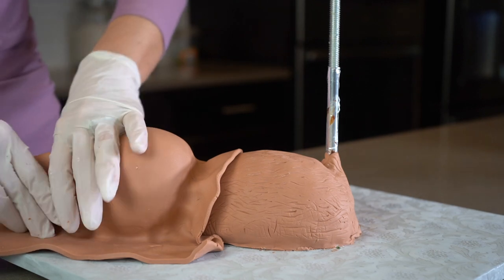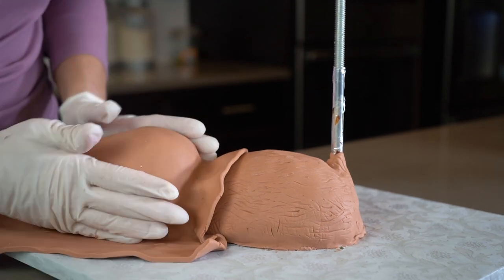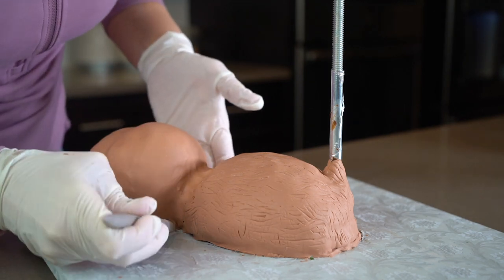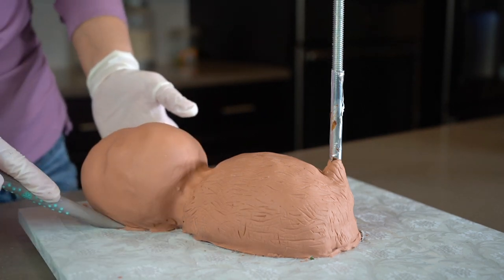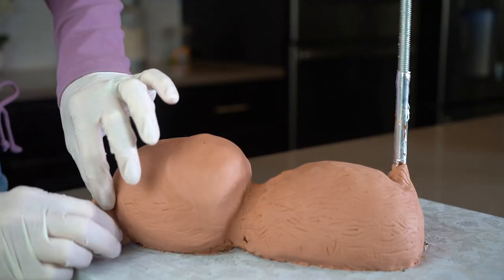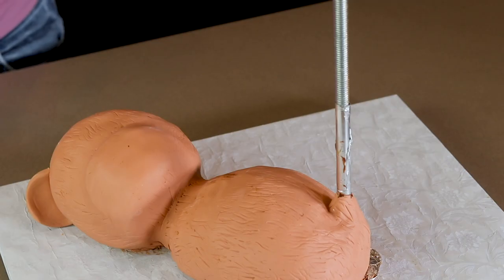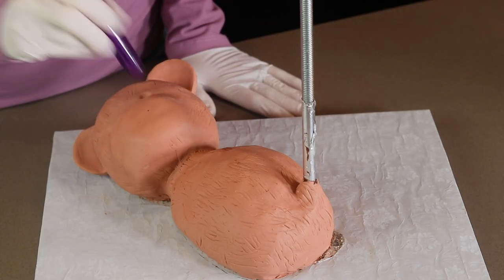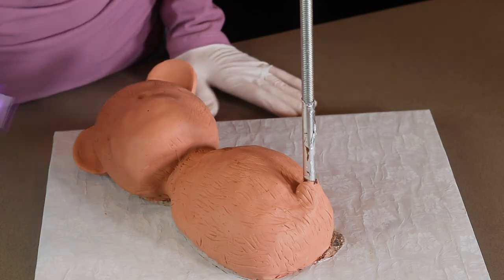I am finishing off covering the teddy bear in modeling chocolate and I'm using a sugar shaper modeling tool to blend the seams and push the chocolate underneath the teddy bear. I have also created some ears and I'm attaching those to his head and I'm using the back of a paint brush to make indentations where his eyes will be.